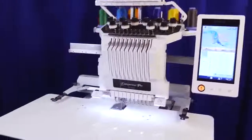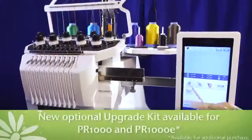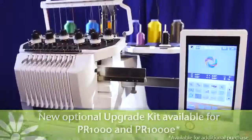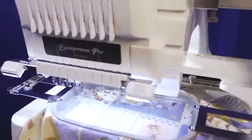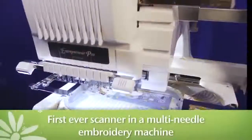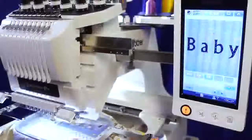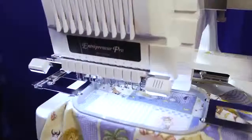The Brother Best just keeps getting better. Brother is already offering new advanced features in an optional upgrade package for both the PR1000 and PR1000E, which make them among the most advanced machines on the market. With the upgrade, the PR1000 series machines will have the first ever scanner in a multi-needle embroidery machine, and as you'll see, it literally brings your embroidery feel to life on the LCD display.